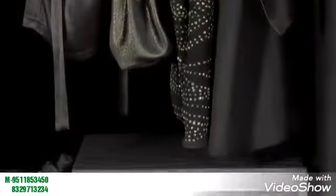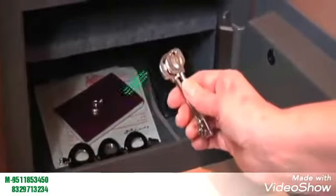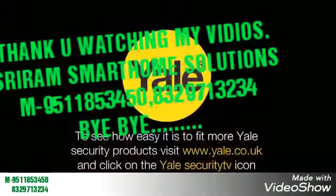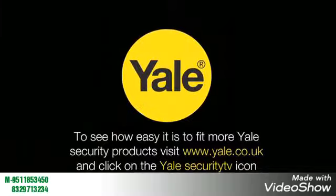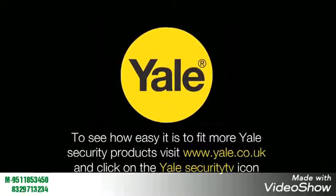Lastly, place the shelf back into the safe, and place all your valuables inside. But remember, do not ever leave the keys in the safe. Keep them in a memorable place elsewhere in the house. To see our full range of certified safes and to see how easy it is to fit more Yale Security products, visit www.yale.co.uk and click on the Yale Security TV icon.